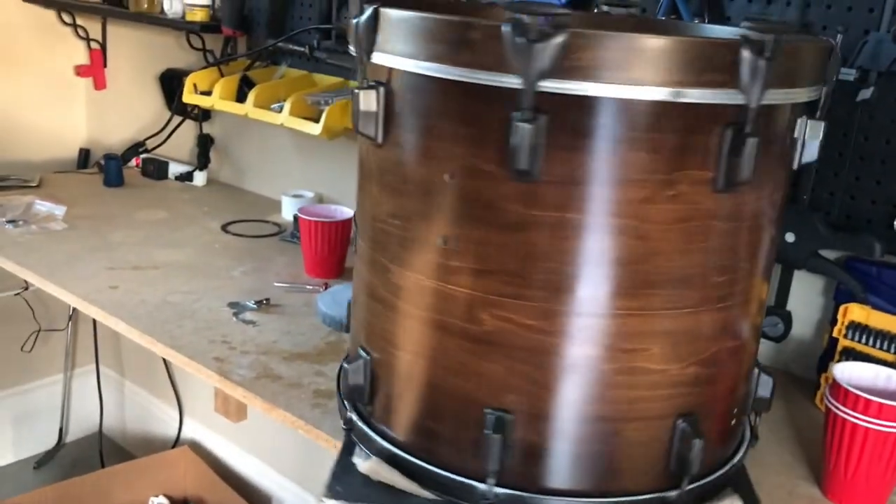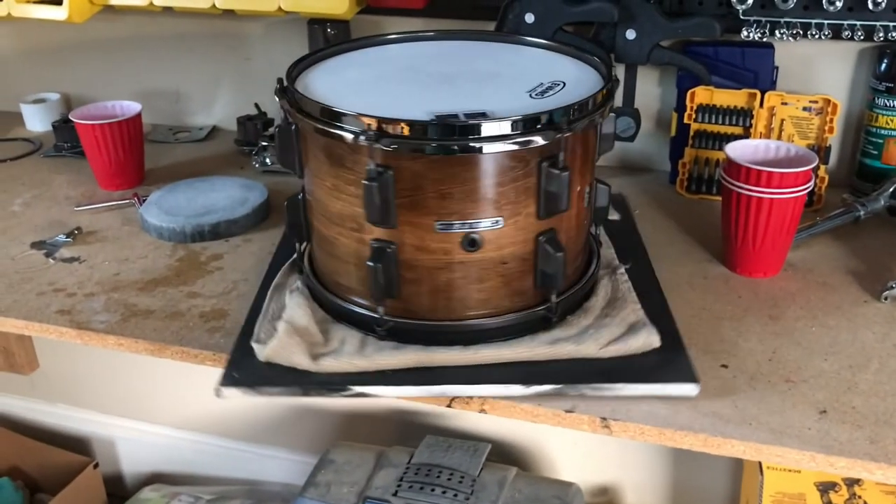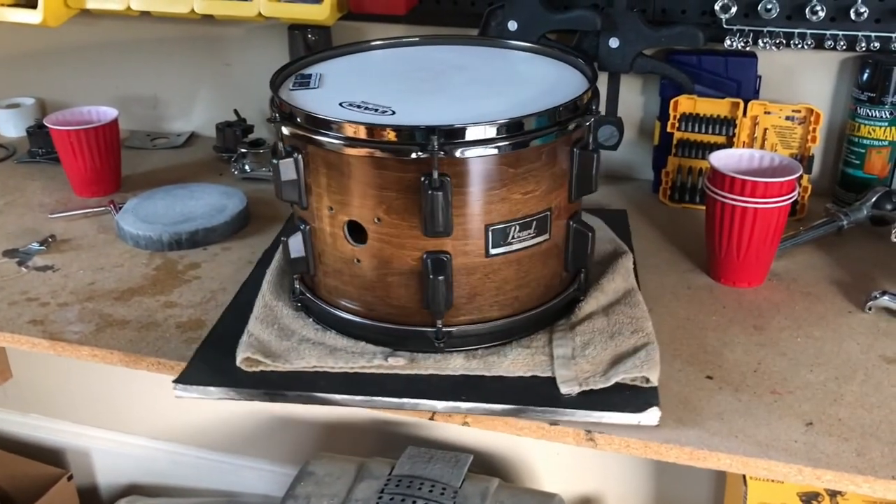Here's the bass drum all done. Here's your 14-inch tom. Here's your 12-inch rack tom. Super sexy. So that's going to wrap up the hardware rebuild portion of this restoration.